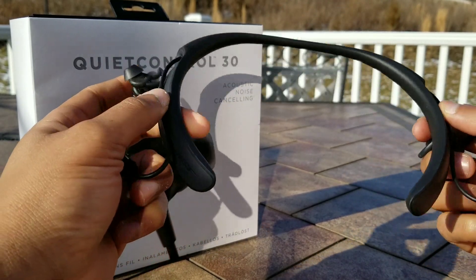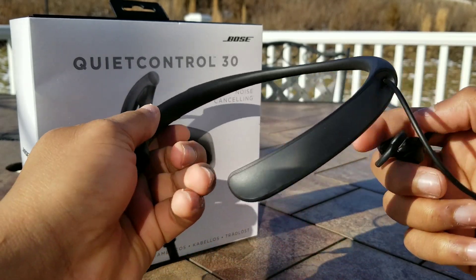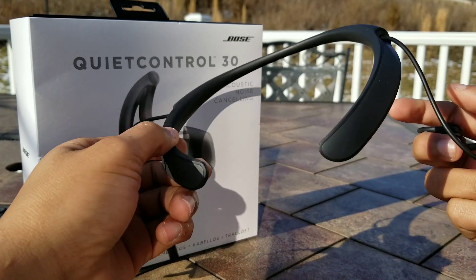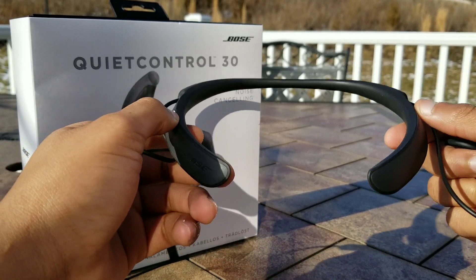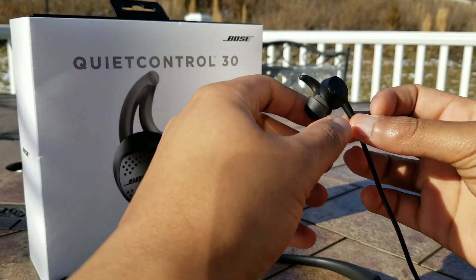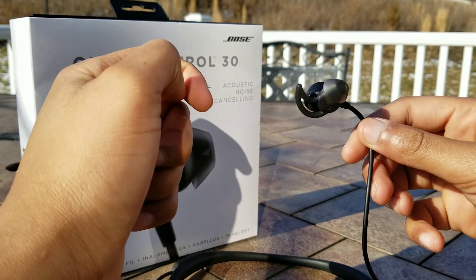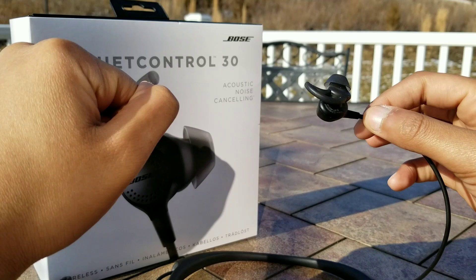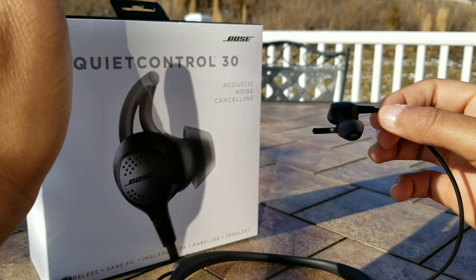Next up we have comfort, and Bose has been very well known for having very comfortable products in the audio spectrum. These are no exception — they are very comfortable despite the rugged and beefy design language. It is very lightweight and comfortable to use. The Bose StayHear tips are very comfortable and allow for a very secure fit while not being very intrusive to the ears. Overall, these are extremely comfortable.